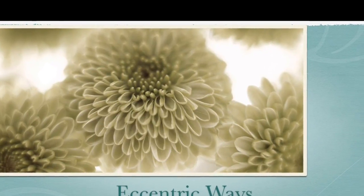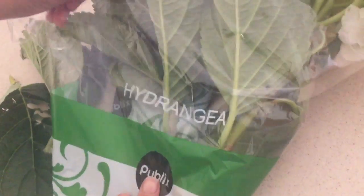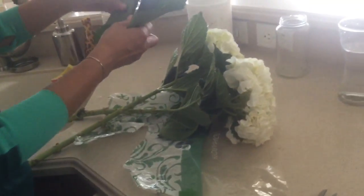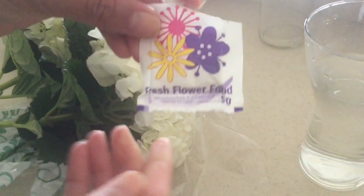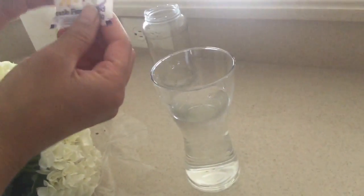Welcome back — this is a DIY small vase arrangement. I used some hydrangea I got from the local Publix; they're $4 for a pack of two stems. I'm removing all the leaves, and I got a nice-sized vase for this. I'm using the flower food that came with it, but just part of it — you can save the rest for when you're changing the water.